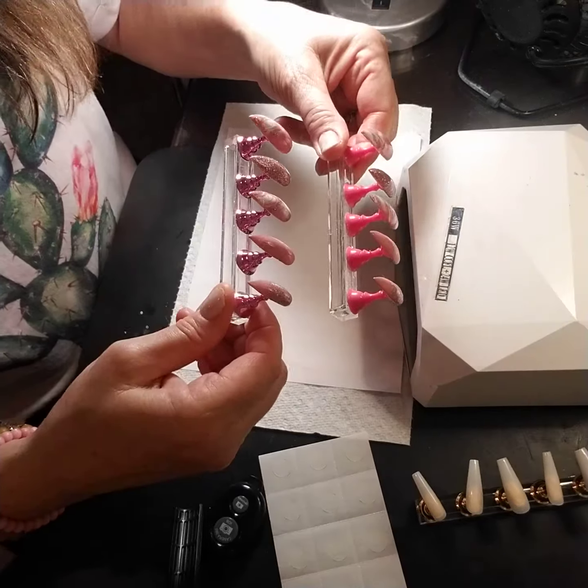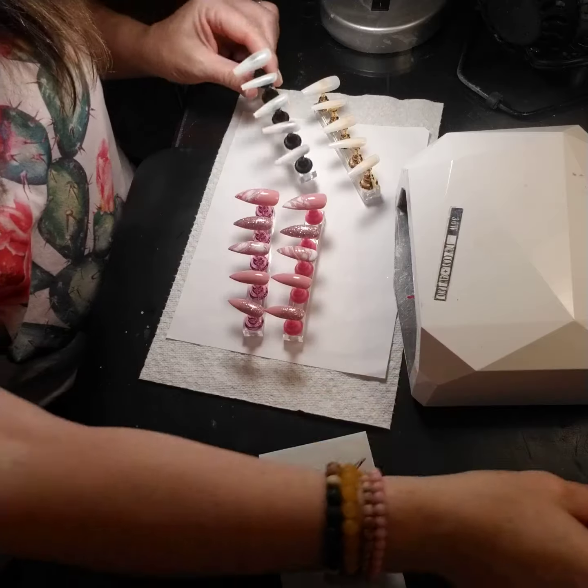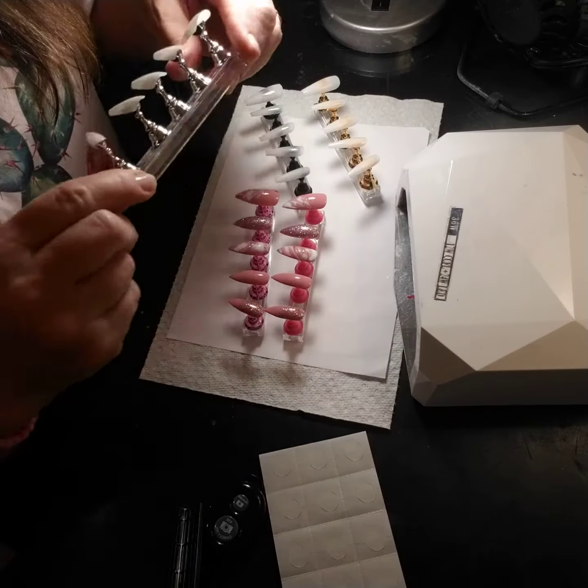They come in all different colors. I have them in gold, black, silver, and white.